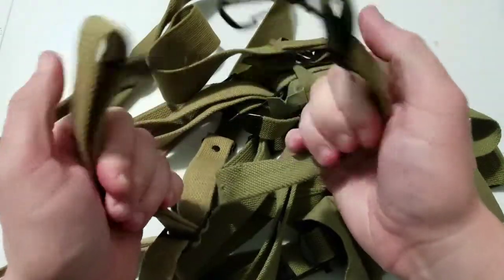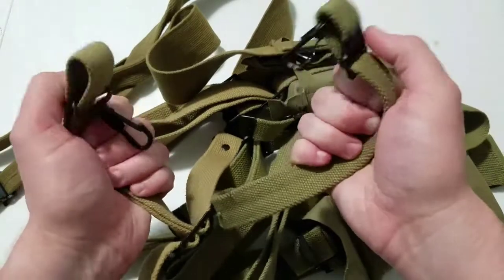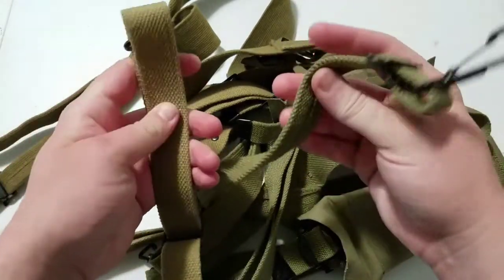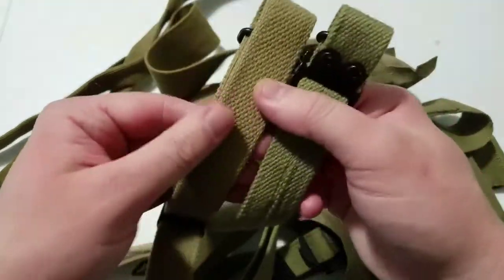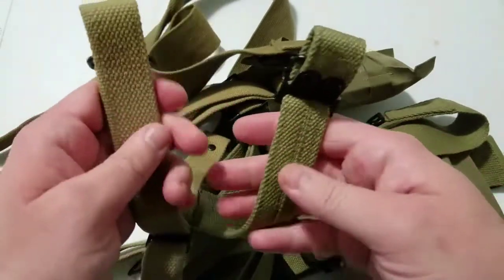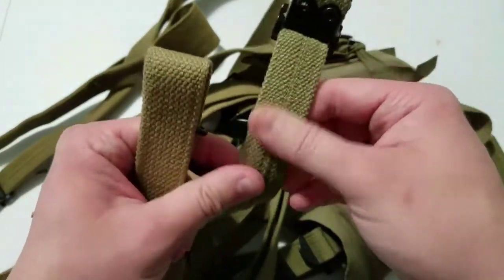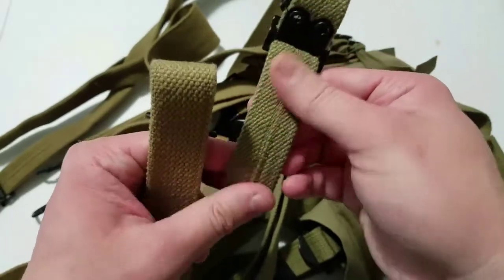However, when you feel them in your hand they have about the same amount of flex to them, but the Kirkman feels much softer — it's a much softer, cottony feel — where the JQMD just feels rough.